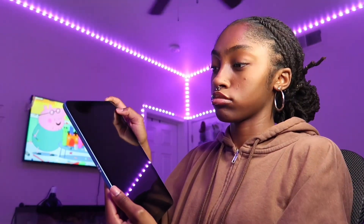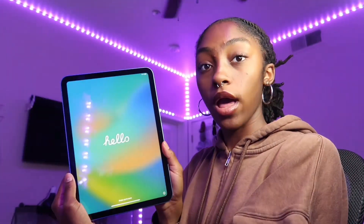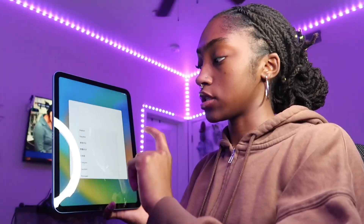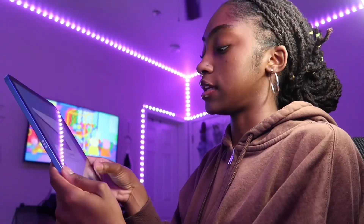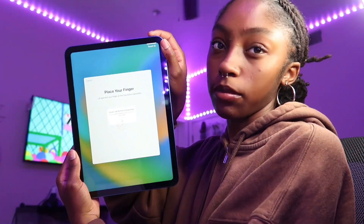So we're gonna turn it on. What's throwing me off is the camera's this way — like, if you can see it, the camera's right here instead of being like this. Swiping up — United States — and connecting to Wi-Fi. It's asking me to set up Touch ID, so I guess it's just on the top, which is a lot different from before.